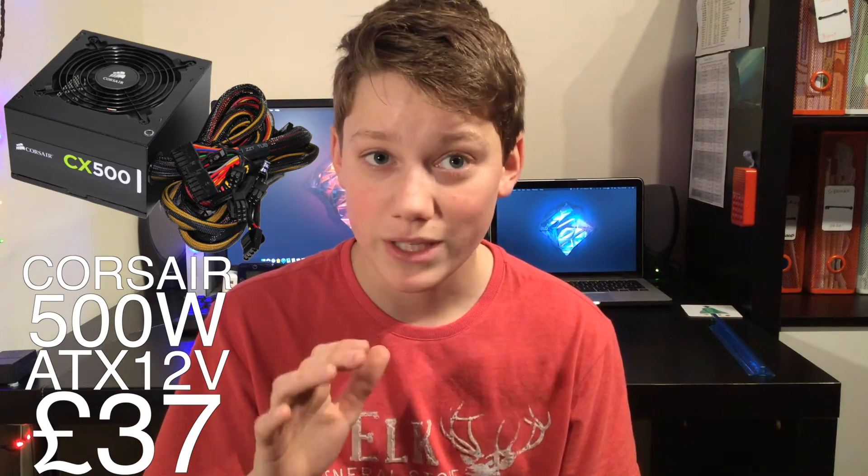For power we're going to be using the Corsair 500W ATX 12V. It will provide enough power to house all our components, hitting the sweet spot at around 50 to 80% usage which is really good efficiency for a power supply. It leaves plenty of space for upgradability if you want to add extra memory or more case fans. It's 80 Plus rated and comes in at a great price of £37.